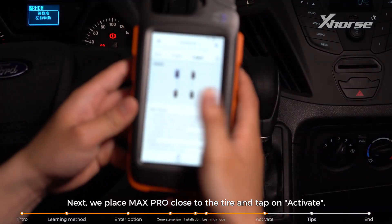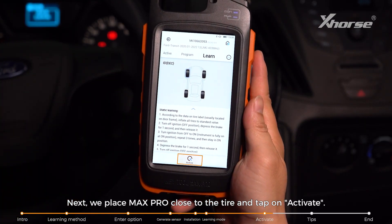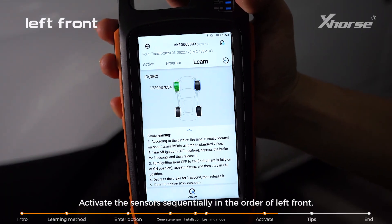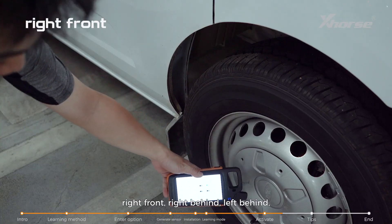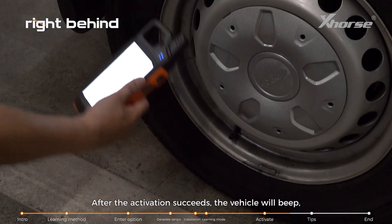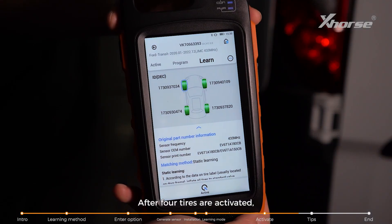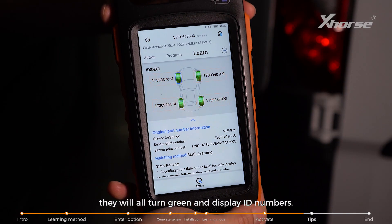Step 4: Activate. Place the Max Pro close to the tyre and tap on Activate. Activate the sensors sequentially in the order of left front, right front, right rear, left rear, while uploading the current sensor data to the vehicle. After each activation succeeds, the vehicle will beep, indicating that the current sensor has been successfully input. After all four tyres are activated, they will all turn green and display ID numbers.